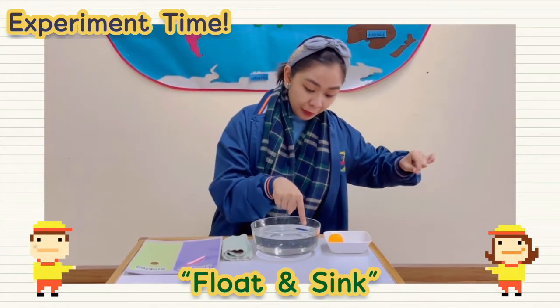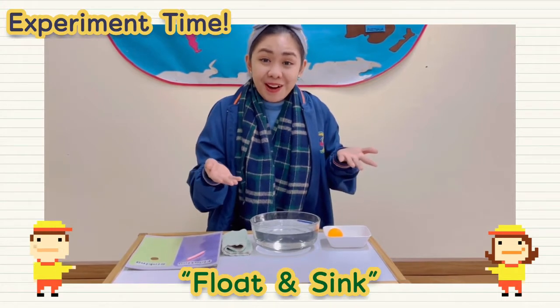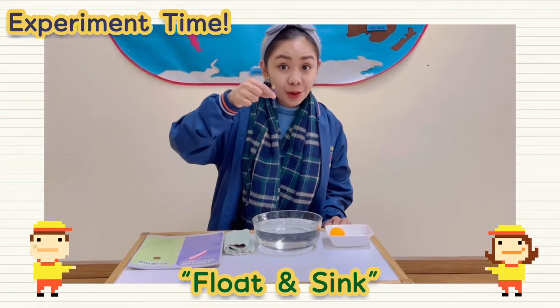I'll try to put it down. It goes above the water. Floats! The pencil floats.